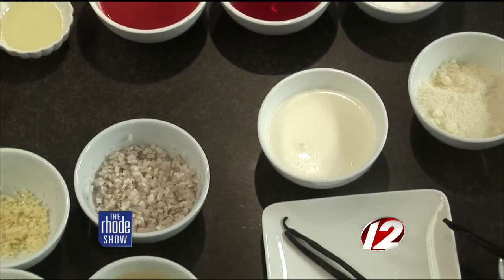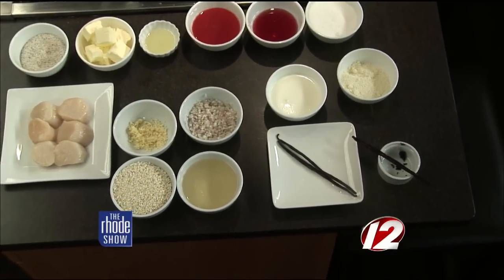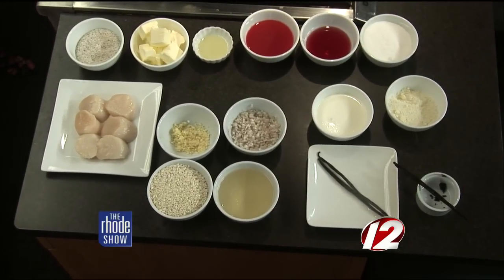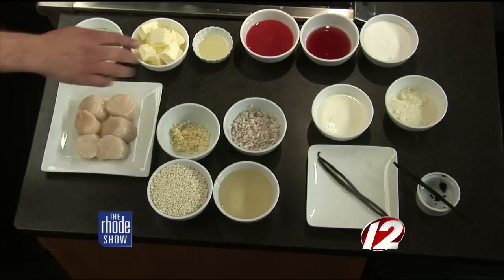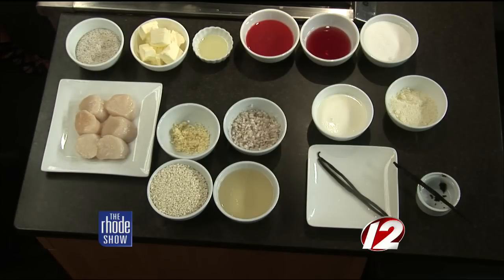That sounds nice and rich. And then we have some beautiful fresh U10 scallops. We take those in fresh daily at the restaurant, from Georges Bank. And those items over there are for the gastrique — we have just sugar, red wine vinegar, and blood orange juice.